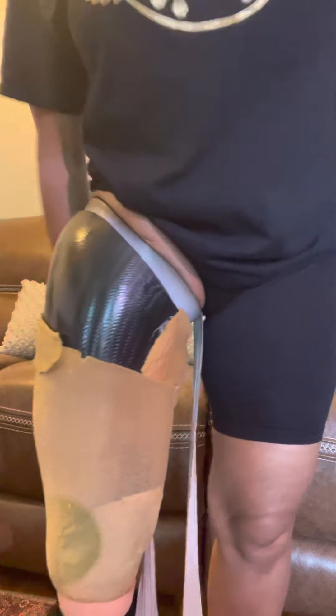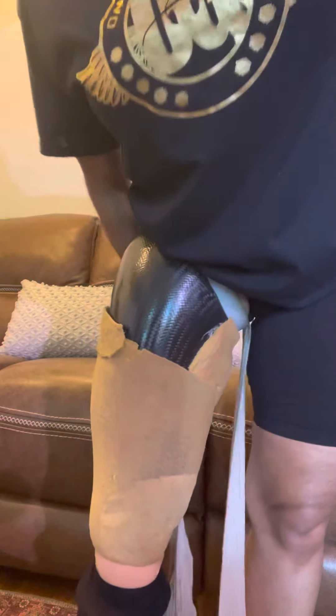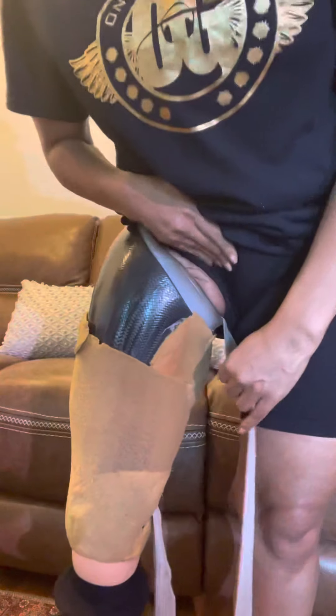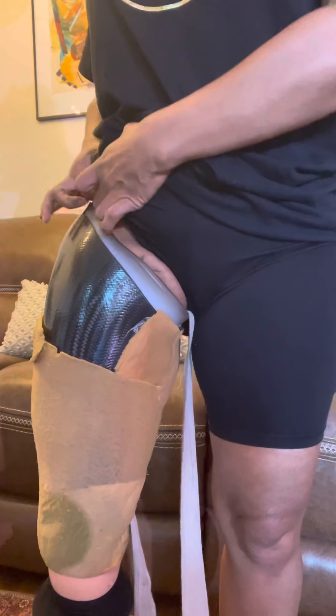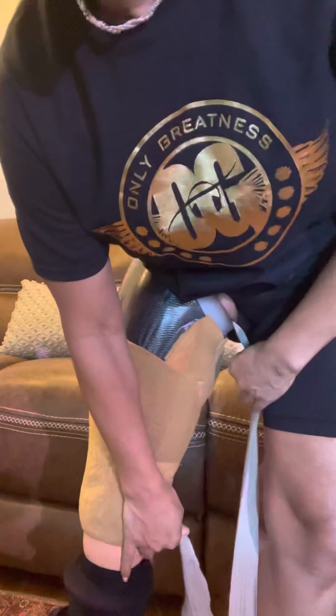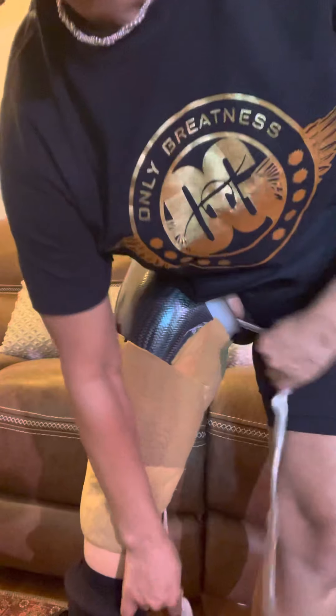Put my leg in there and kind of just wiggle it around to get positioned. I'll get the camera to the back so you can see. This is how I do it — I start here on the side. You see that tissue? I'm going to pull all of that in. Make sure you can see it — all that tissue has to go in. You just start pulling this down and maneuvering it around.